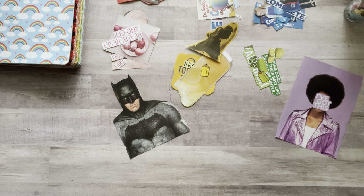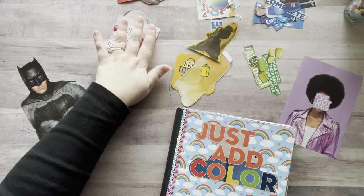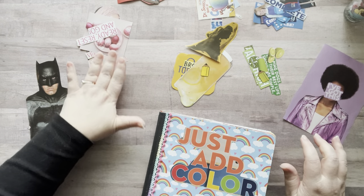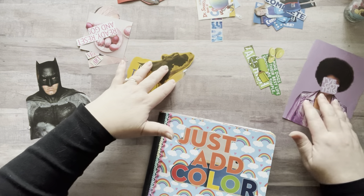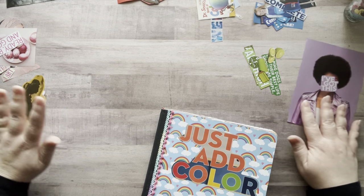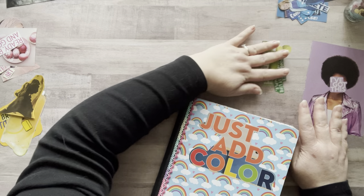Hey everyone, it's Nicole, welcome back to my channel Relax Cut Glue. If you're new here, welcome! I'm going to play in my color glue book again. I cut out over 50 items — I started counting and stopped at 50 — and I have them in color-coordinated little piles so I can glue today.